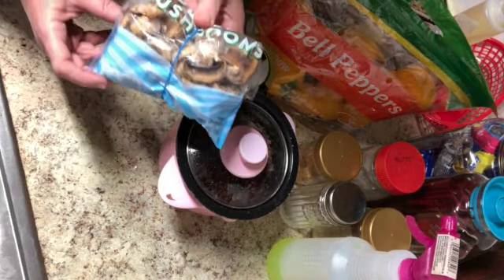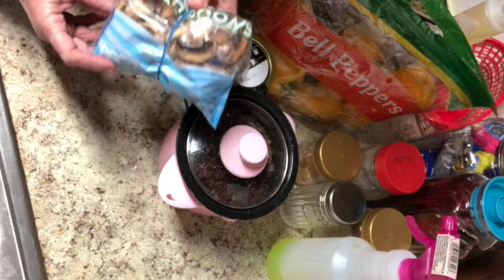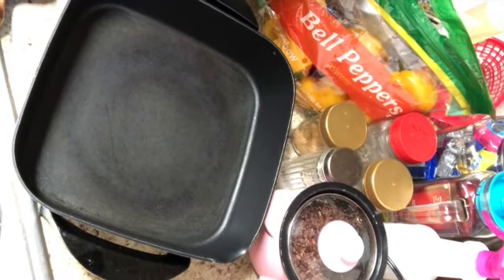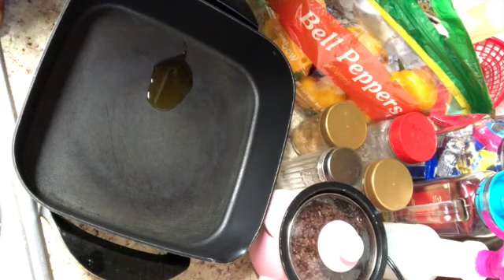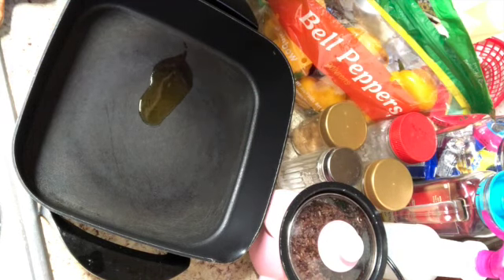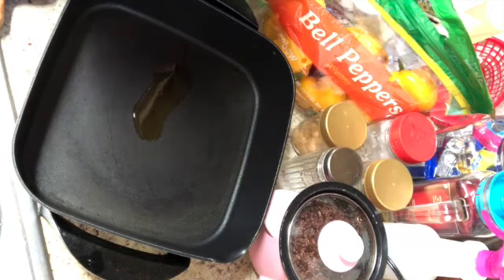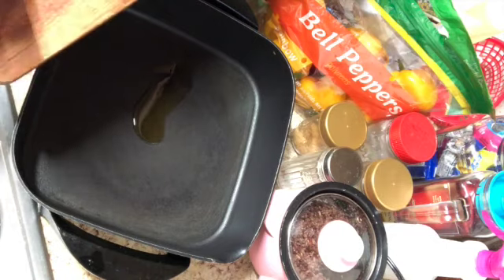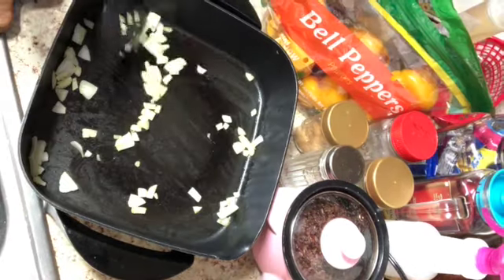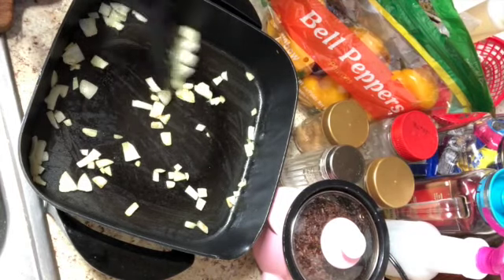I had half a bag of mushrooms in the freezer, so I'm going to thaw those out and start sautéing them. While defrosting the mushrooms, it seemed like a good idea to add some onion too, so I'm throwing in chopped onion with a little bit of oil and two cloves of garlic. I learned from a cooking video that you should add garlic and ginger at the end.